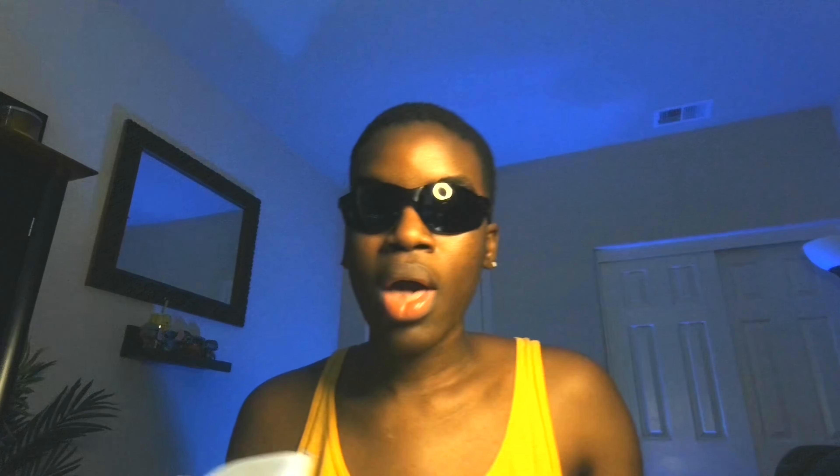AR8 2002. Before laser surgery I wouldn't even have been able to read that title — so this is what they come in. Very basic packaging, feeling very light, but they are my brand color. They have like a plastic coating. I've never worn sunglasses, y'all — this is my first time because I had a prescription my whole life. They're definitely really lightweight. Let's see how they look on.